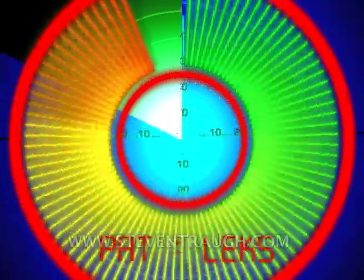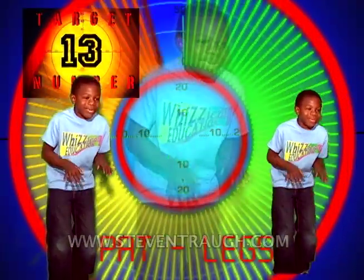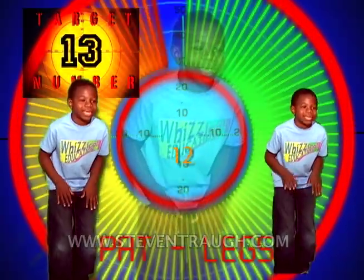Now pat your legs and count to thirteen, go! 1, 2, 3, 4, 5, 6, 7, 8, 9, 10, 11, 12, 13!